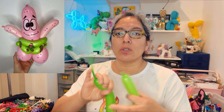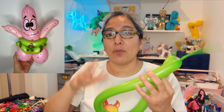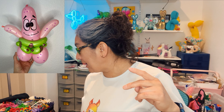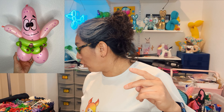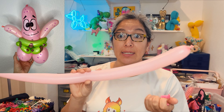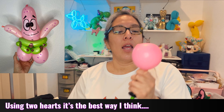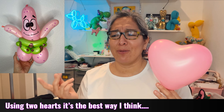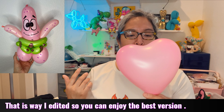Heart balloons — are you ready? This looks cool. It's not that easy, but we're going to give it a try. First, a 160 balloon in green — if you don't have a 160, a 260 is okay, but 160 makes this part of the shorts easier. Inflate with about a six-finger tail and keep it ready. Then you need two pink heart balloons and one pink 260 balloon — about half the balloon, same color as the hearts. One heart is for the head and the other one for the bottom.